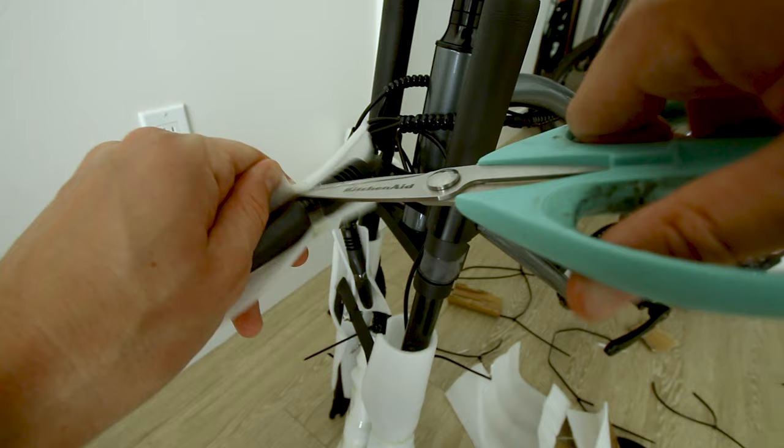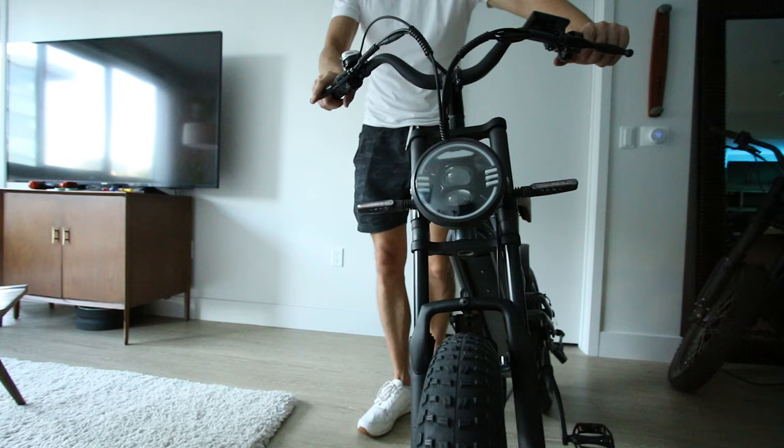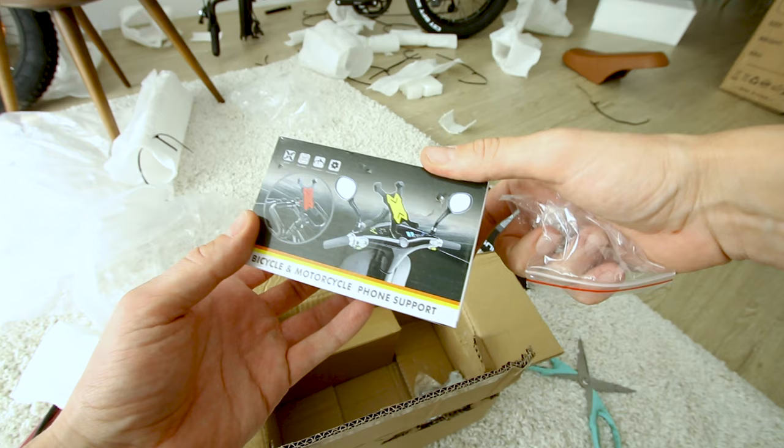Never seen a bike with turn signals like this. They give you a pump and a lock. They even give you a phone holder with this thing.